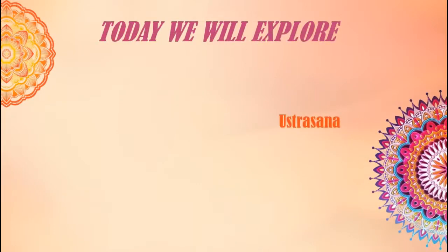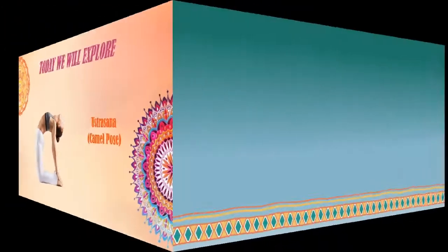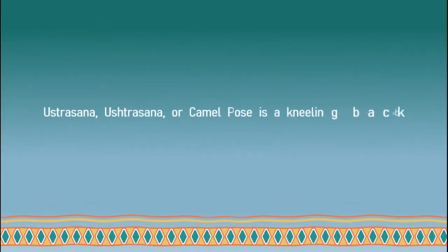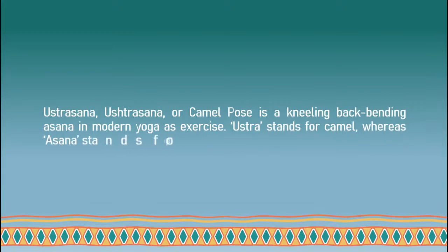Let's begin Ustrasana, which is also known as Camel Pose. Ustrasana or Camel Pose is a kneeling back bending asana in modern yoga's exercise. Ustrasana stands for camel, whereas asana stands for posture, hence the name Camel Pose.